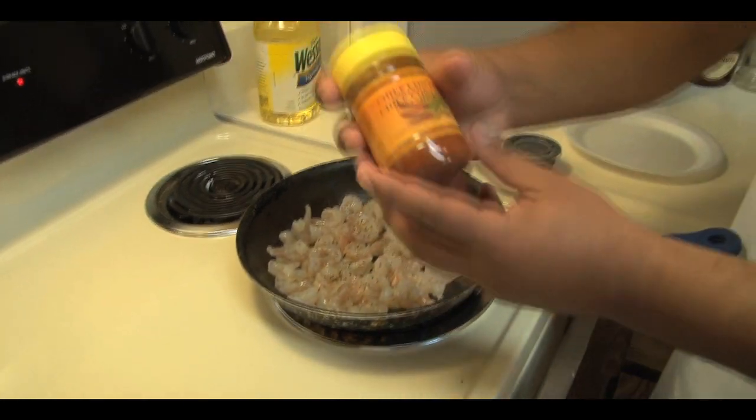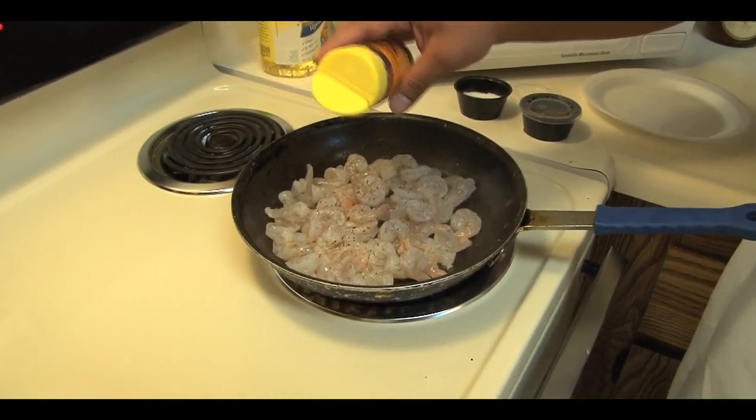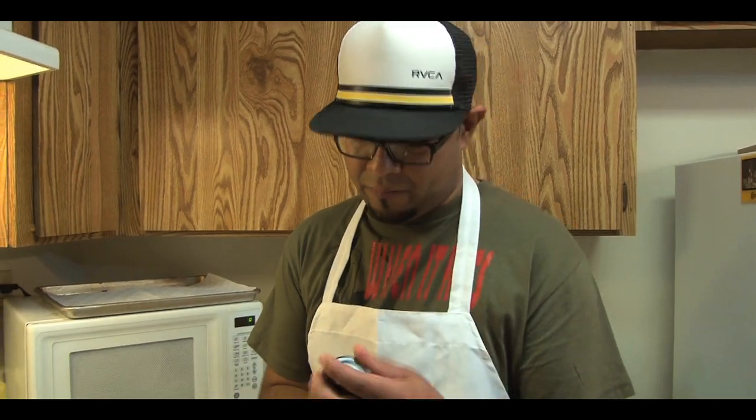A little bit of this famous chile con limon seasoning that I use for everything — that's from Latino culture. And without a doubt, man's best friend, my favorite seasoning: lemon pepper. I'm a big fan of lemon pepper, so it's totally up to you what you want to use.